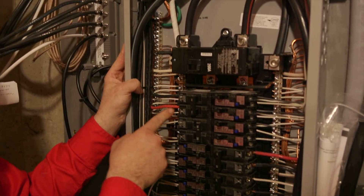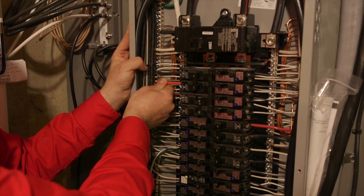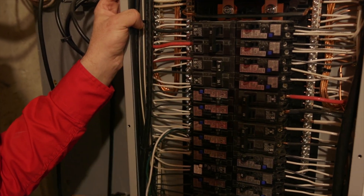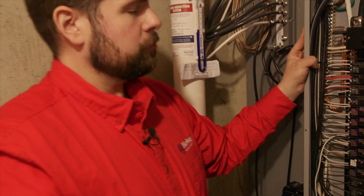Next we're going to be looking at your breakers and the circuits that feed them. We want to make sure they're nice and tight, and we also want to make sure the wire size is proper. If the wire size is improper or there is a loose connection, this can cause loss of power and or a fire hazard. But this panel looks good.